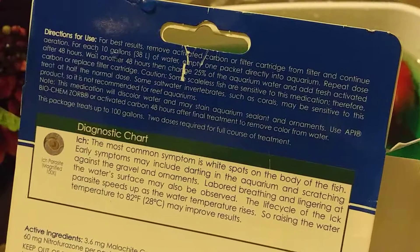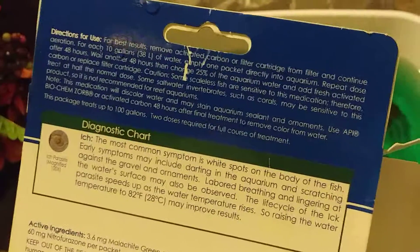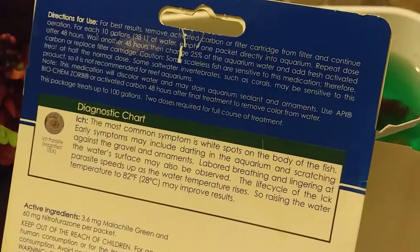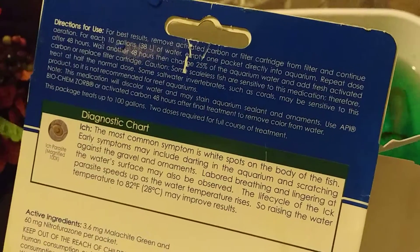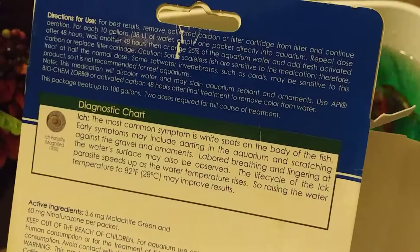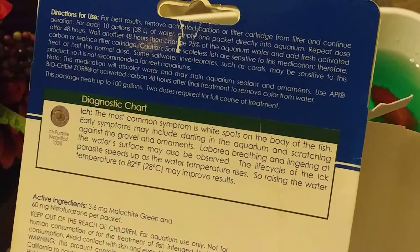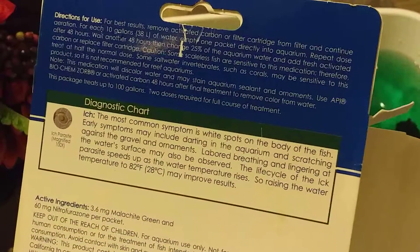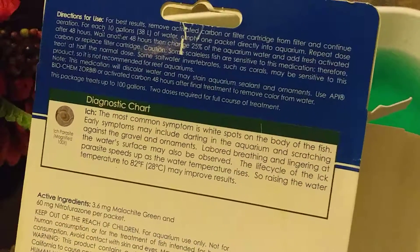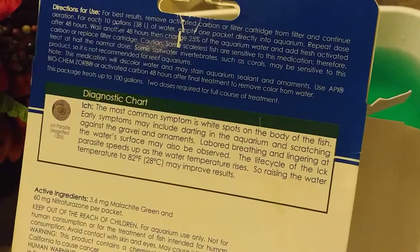The instructions say: remove activated carbon or filter cartridge from filter and continue aeration — meaning continue to run your filter but without your cartridges or carbon. For each 10 gallons of water, empty one packet directly into the aquarium. In my case I have 40 gallons, so I would need four packets. Repeat the dose after 48 hours.